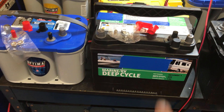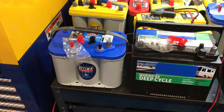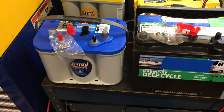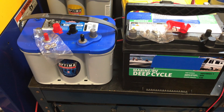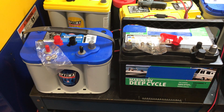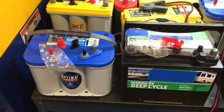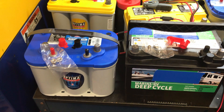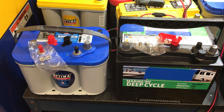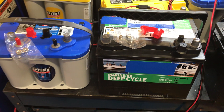Because traditional flooded batteries typically use recycled lead, while all Optimas use pure lead, you'll get better cycle life over the lifespan of the battery — they can last up to three times as long as a traditional flooded battery. You should meet or exceed the OE requirements for your application, whether it's marine cranking amps or reserve capacity. This Group 34 D34M Optima battery is more than capable in the vast majority of applications of replacing a Group 24 battery.